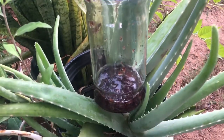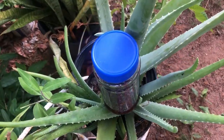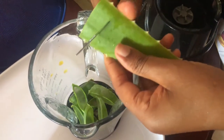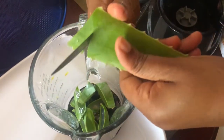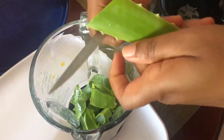For this recipe you'll be needing only two ingredients: aloe vera and coconut oil. What you will need to do to begin is to cut the aloe vera into small pieces and to put these in a blender.